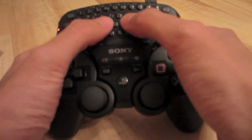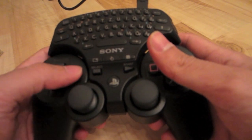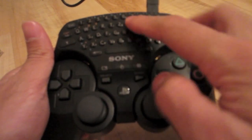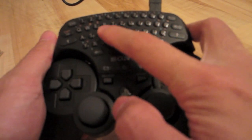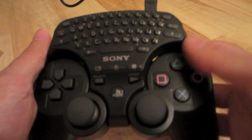When typing, I find myself having to move my hands up a bit to reach the farther up keys, although it doesn't really bother me that much. If you activate the touchpad mode, you can use your keypad like a mouse for cursor control in a browser.